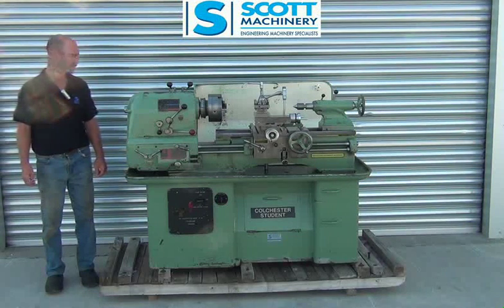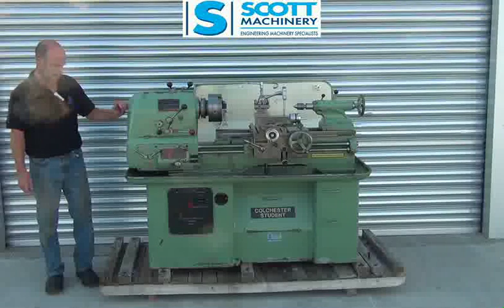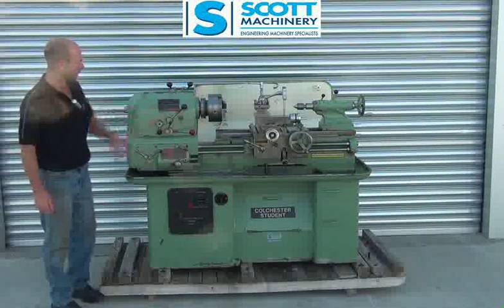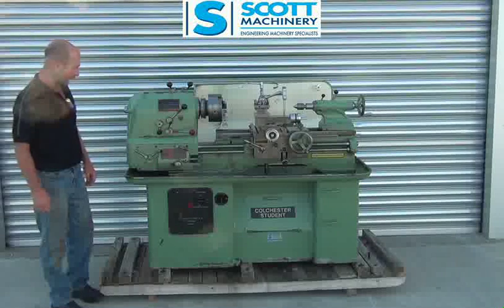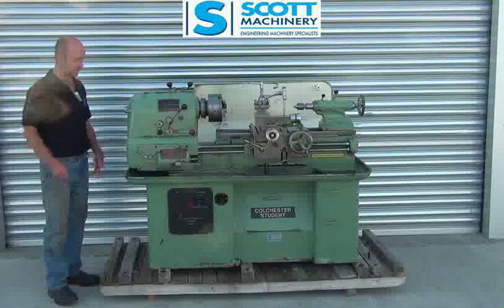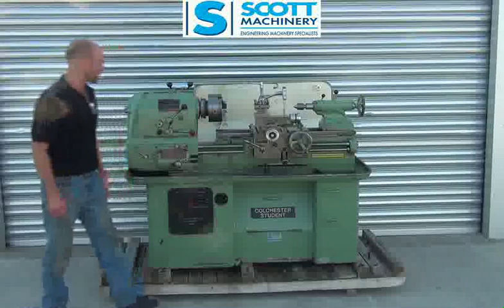This is our Colchester student, just come in from a Polytech down south. It's the later model type of this older version, it's got the 1500 RPM, obviously three phase. It's a really nice complete unit — it's got all the faceplate and genuine chucks etc.